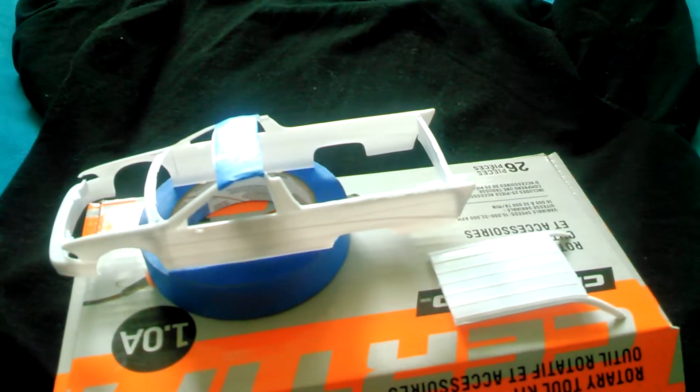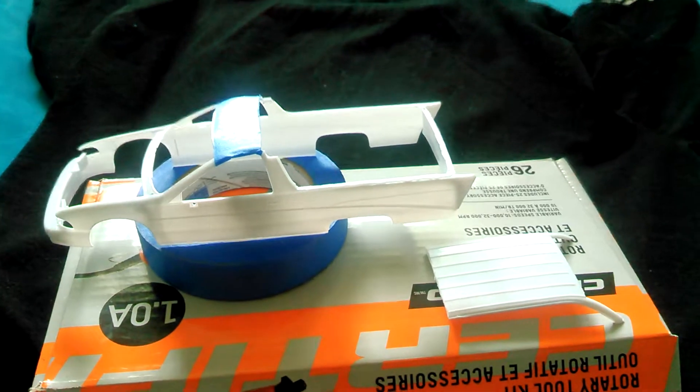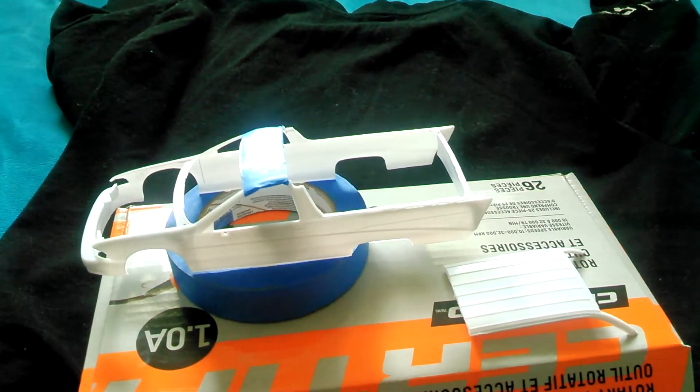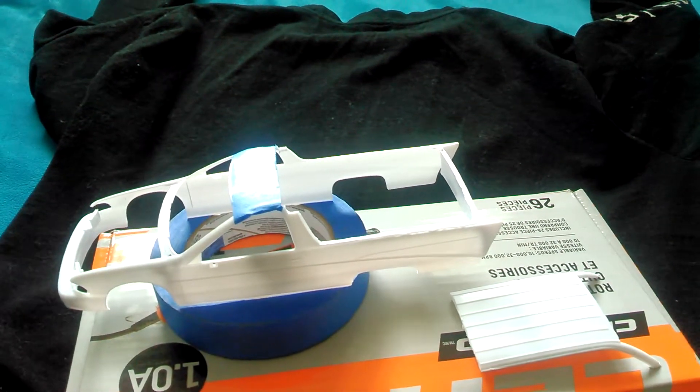Hi everyone. I'm doing the update on the roof. It's like an El Camino, but it's not. It was an Impala Malibu wagon.